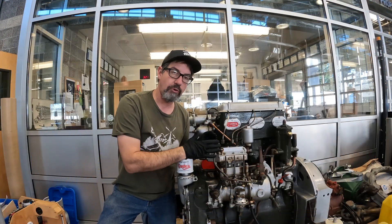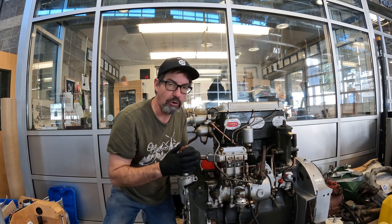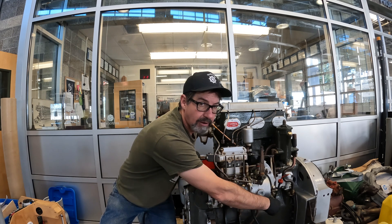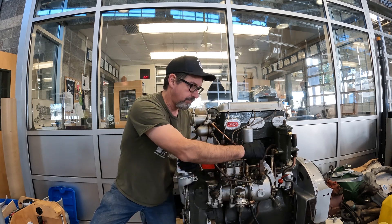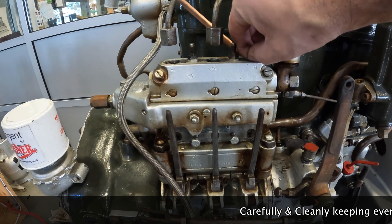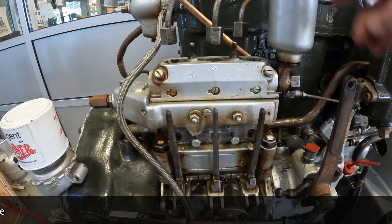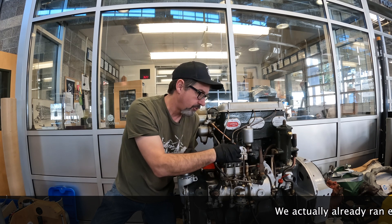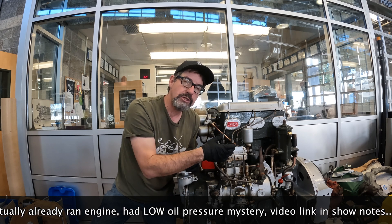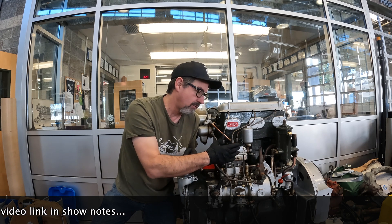The first thing we wanted to do to get this old Gardener running — we had it covered up — was the fuel rack over here was seized up tight. Joe McCool said get that thing freed up. The governor seemed to be free, as did the shut-off, so we weren't too worried about those. We took the top of the fuel delivery pumps off and took out the little top piece to put some penetrating oil down in and get it around those little delivery needles and delivery valves that run on the rack. We also took the side cover off, kept lubing it, moving it a little at a time, and after about a week we got it moving nice and free.